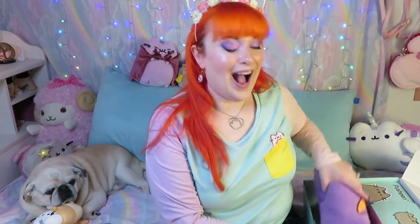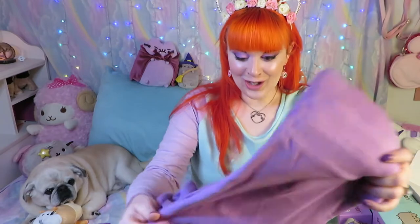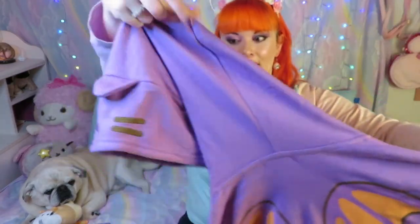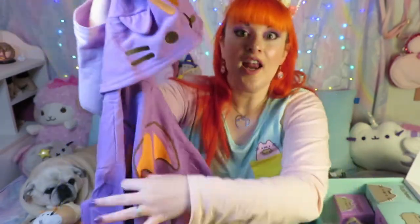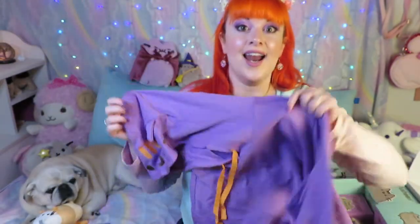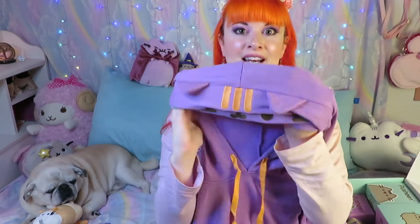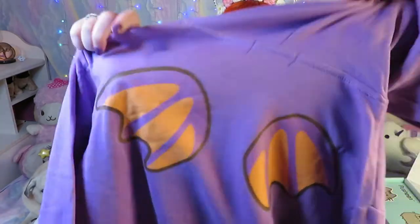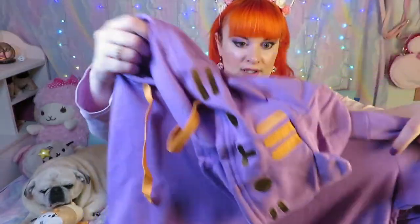Oh my gosh, he has a new chin rest! No way — oh my gosh, it is a Pusheen hoodie costume hoodie! Here's the head, here's the front, and the back has little bat wings. What?! Oh my gosh!